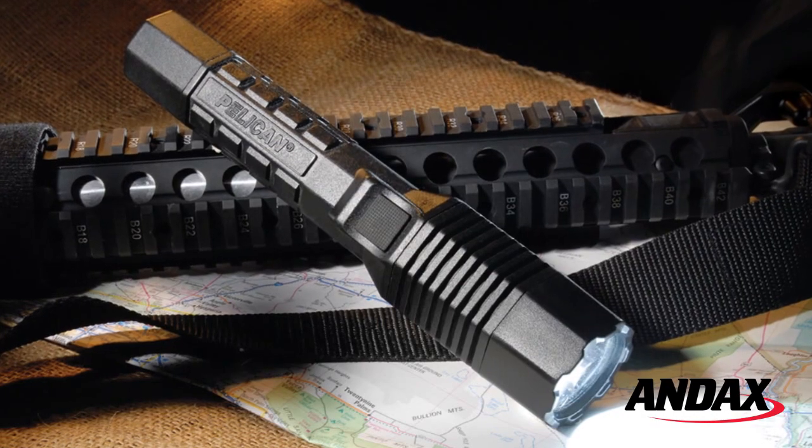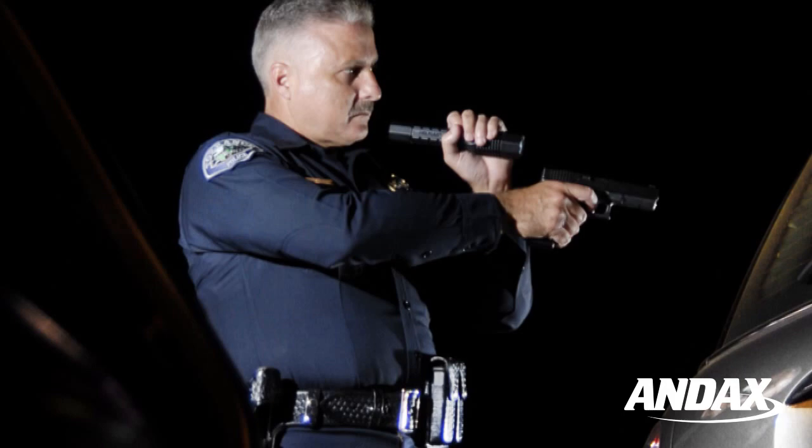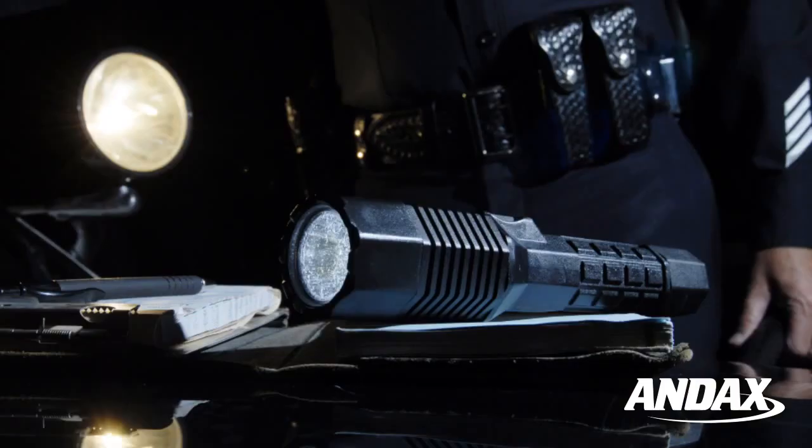The Pelican 7060 LED is a high performance rechargeable tactical flashlight built for law enforcement and ideal for use with a handgun or everyday carry.